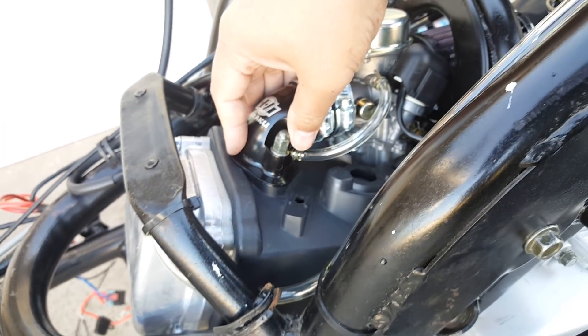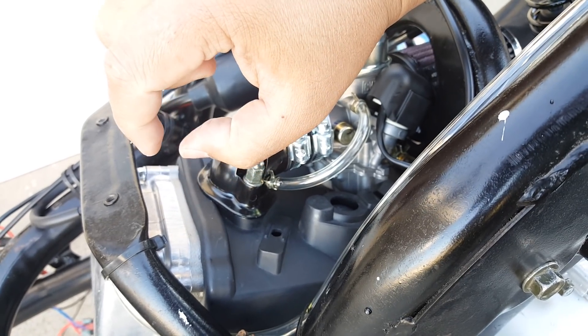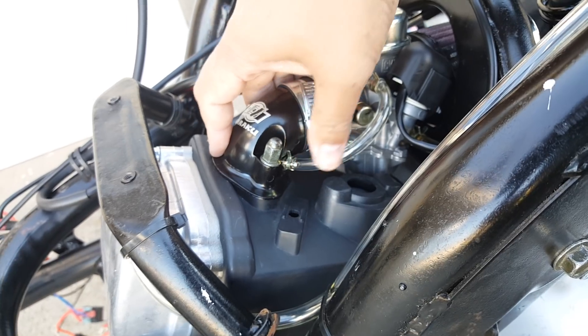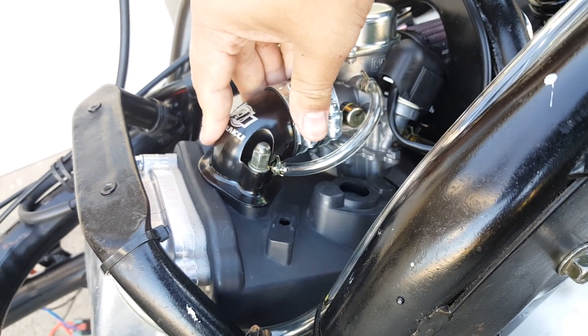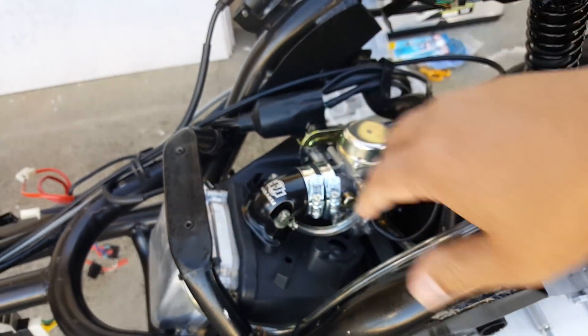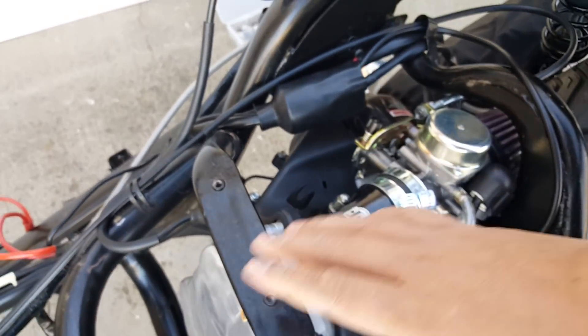If you're putting this on a 50cc scooter, there is an NCY intake manifold spacer made to taper it from 24mm and funnel it cleanly to 21mm, so you can use it for your big bore kit for a GY6 50cc or 139QMB. That will probably get it to like 88cc — not with just a carburetor change, but with the big bore kit as well.